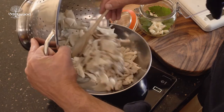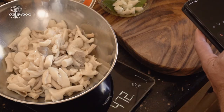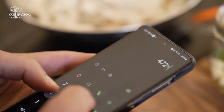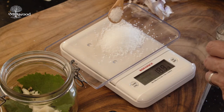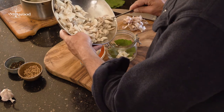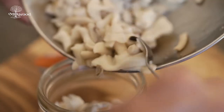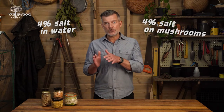Once the mushrooms have cooled, weigh them and work out four percent of their weight in salt. For example, if you have 472 grams of drained mushrooms, you're going to need to sprinkle on 18.8 grams of salt and mix it all together. Add the mushrooms and salt to the jar leaving a gap at the top, then pour in your four percent brine solution to cover the mushrooms. We need four percent salt in the water and four percent salt on the mushrooms, so we end up with a safe four percent salt level for the entire contents of your jar.